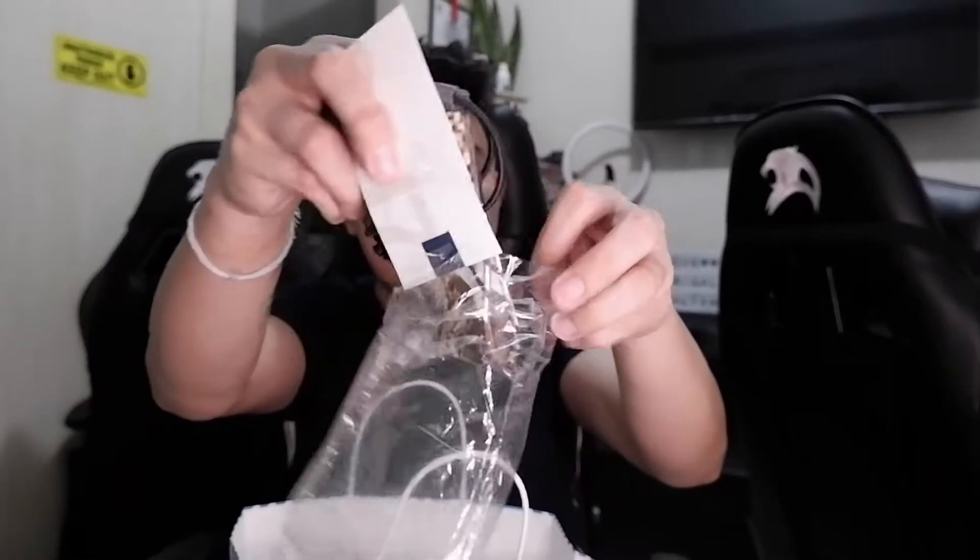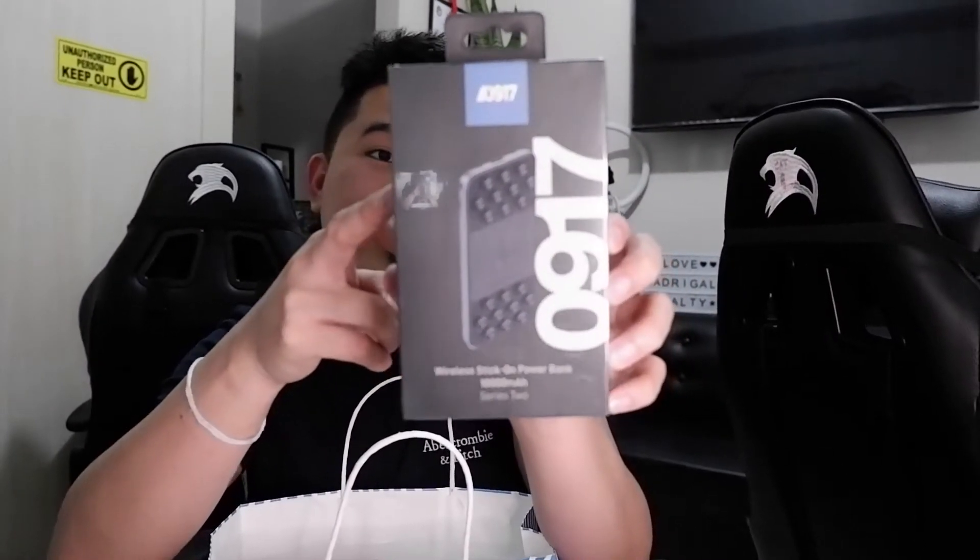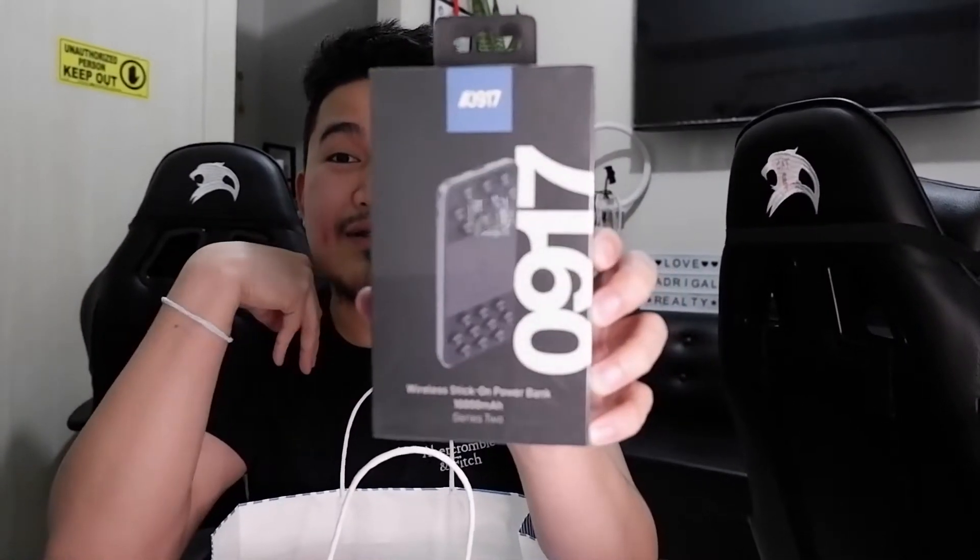It's a washable cloth mask with a 0917 tag. Later we'll put the UV Sterilizer with Wireless Charging to use. And here's also the wireless stick-on power bank — 10,000 MAH Series 2, with a tag of 1,599 pesos. But we got it for free using Globe 4438 points. Use your points and maximize all the freebies!